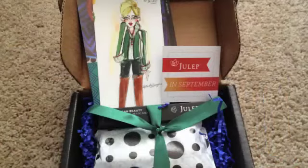This was the box from Julep Maven, smaller than last month. This is the second box that I received — the first box was slightly bigger and came with two nail polishes and a pedi creme. This one is a little bit different. The inside had a little bit of dark purple confetti and it came with some cards.